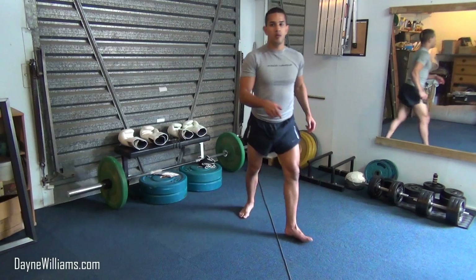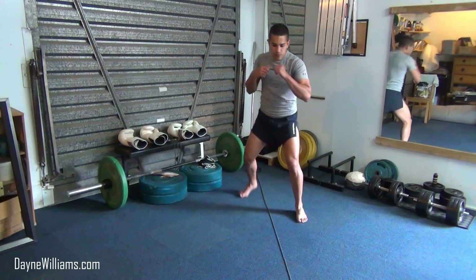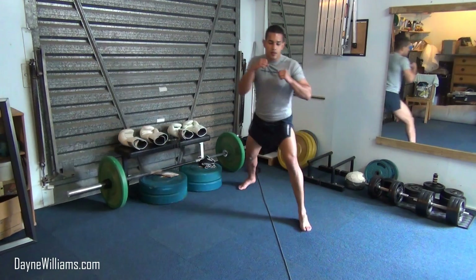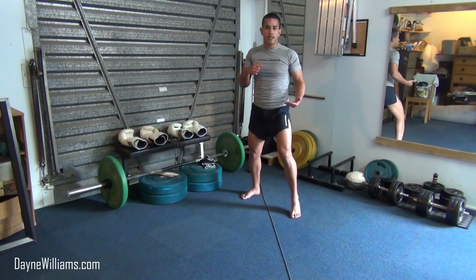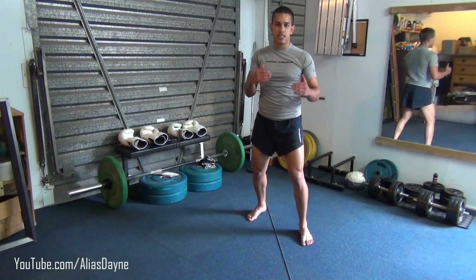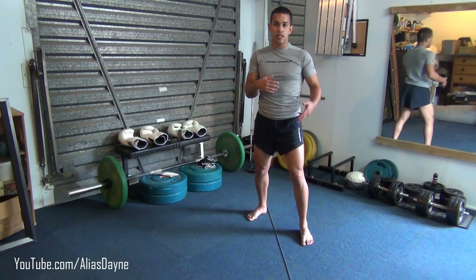In the first drill we are going to move up and down the line in stance. We are going to lift our front leg and press up our back leg to move forward. We are going to pick up our back leg and bring it that exact same distance that the front leg traveled.